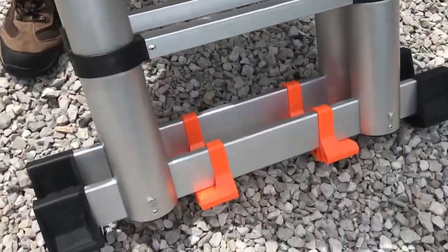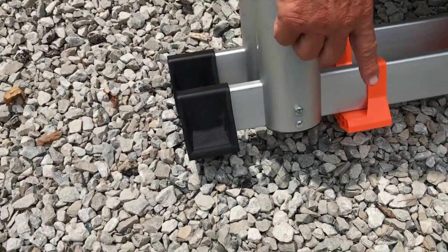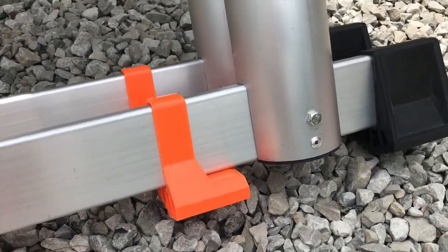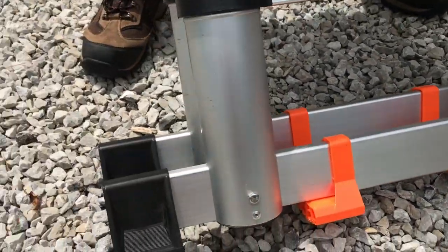There was no real assembly to it — you just had to add these pieces together and slide these brackets on. These are your safety features that will keep it from slipping when you set it up.